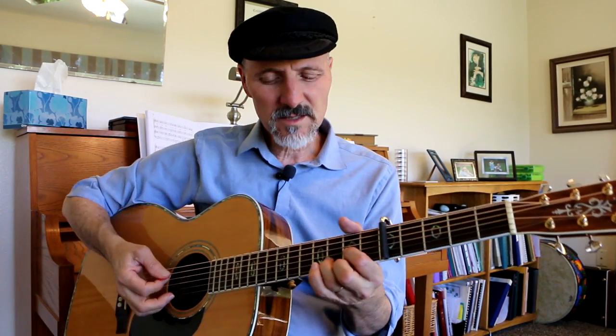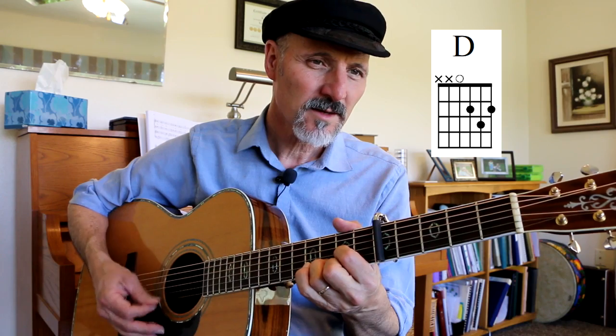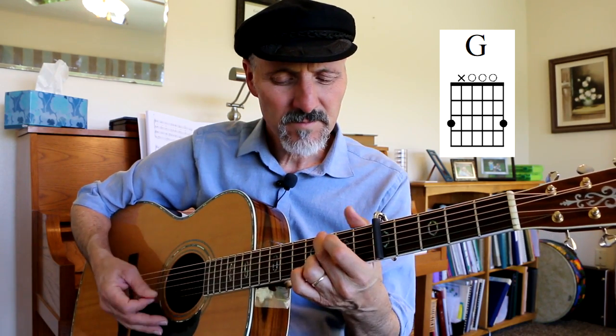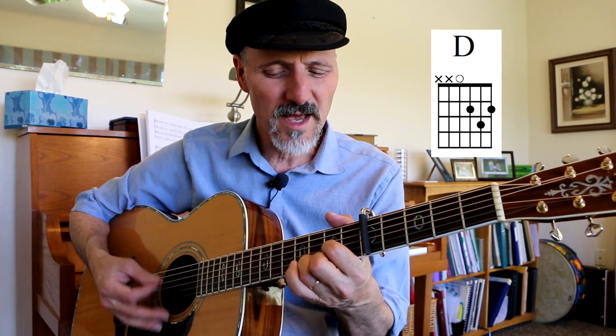So what I've got there is that this complicated part right here at the beginning is a D chord, going to a G chord, A7, D, G, A7. It's hard to talk and do this at the same time. Here comes the G, here comes the E, here sun, and I say D, it's all right.